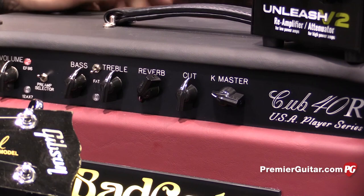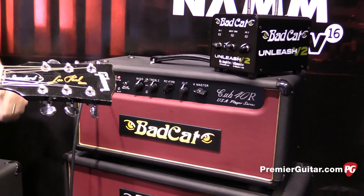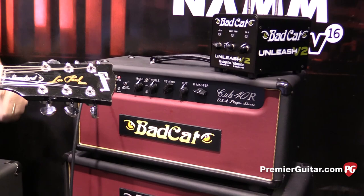It has reverb, an effects loop, just like all of our high-end amps, made in Irvine, California. The head on the 40-watt is $1,199. The head on the 15-watt is $1,099. The 112 combo on the 15-watt is $1,299 and $1,399.